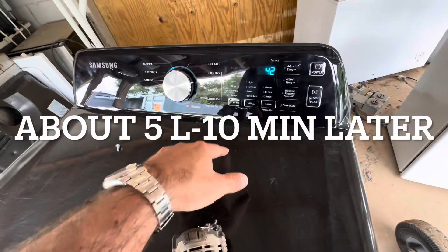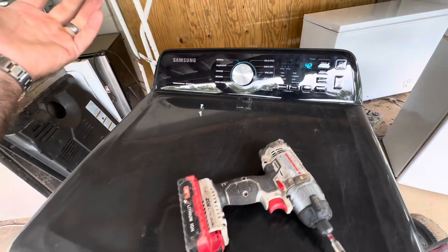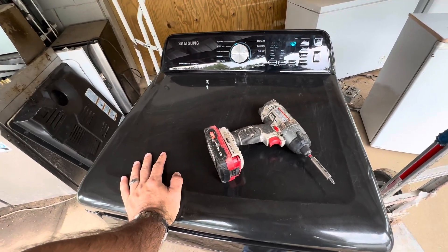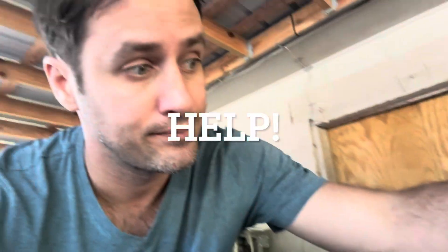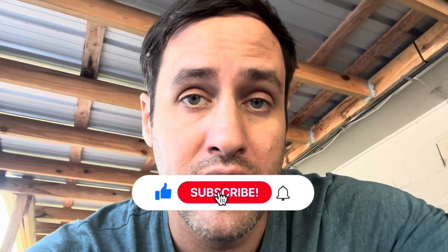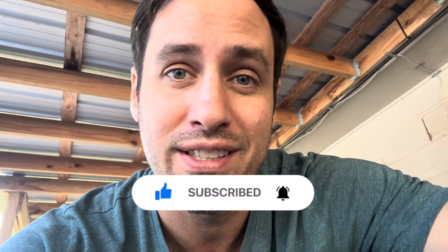Been sitting here plugged in for about 10 minutes and it works. Main control or user interface? I'm thinking main control. I'm back working on this thing again this morning — I think it's got to be a main control problem. If any of y'all ever run into this problem, let me know. Thanks for watching. Leave me a like, subscribe to the channel. Have a good weekend.